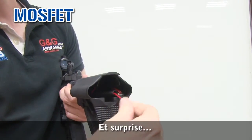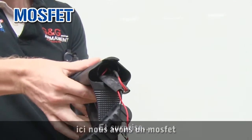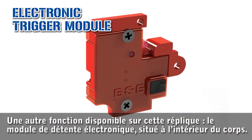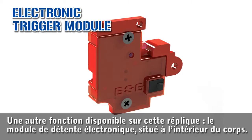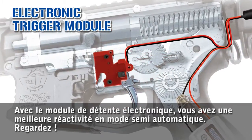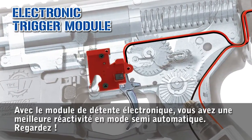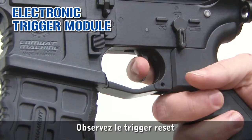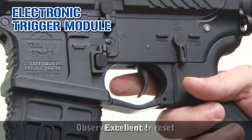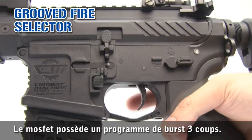With the G&G LiPo 11.1 3-piece. And — surprise — here is the MOSFET. Another feature is the electronic trigger system, just inside. With the electronic trigger system, you have a better response when using semi-mode. The MOSFET has a pre-programmed 3-round burst.